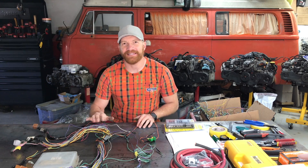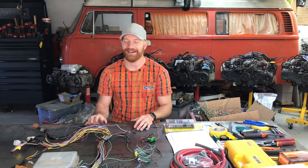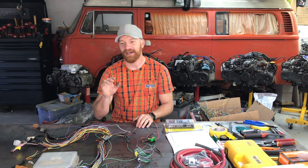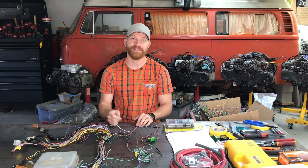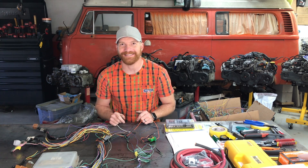That's it for this segment of the Subaru wiring harness conversion. We've got our harness stripped down, undressed, and ready to start labeling, connecting, and paring down a little bit further for the things we don't need — so we're one step closer to turning that key and finding your next adventure in your bay window bus. Thanks for watching.